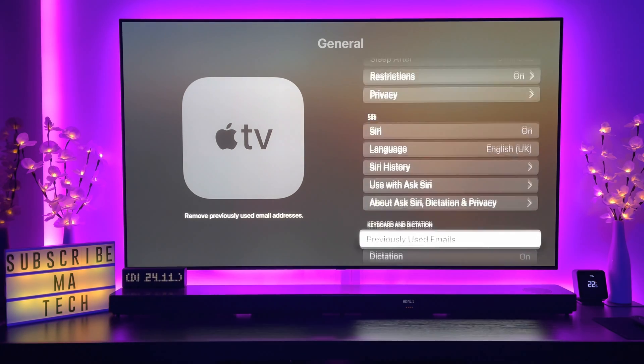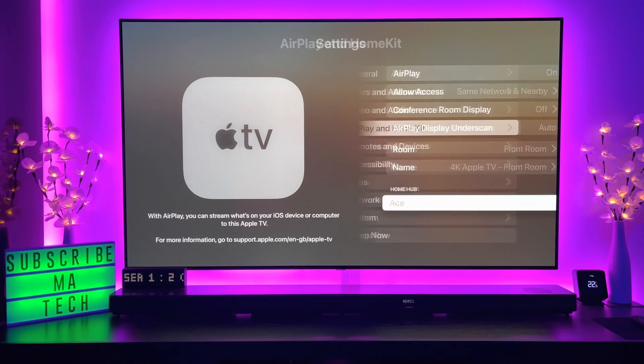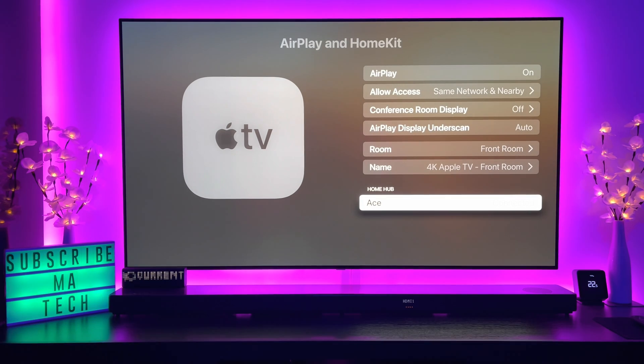Now in tvOS, if we come back into the main settings and come down to AirPlay and HomeKit, what you'll notice is this currently says 'connected' — and that's what you want to see.